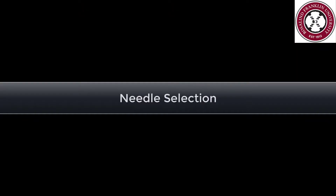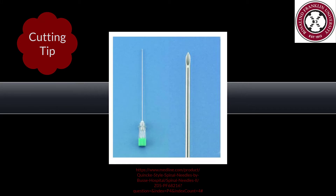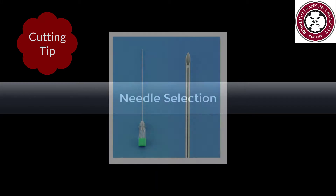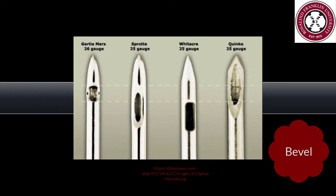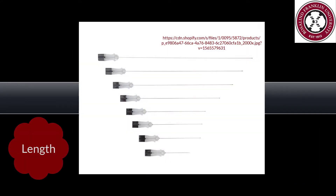Different spinal needles have different benefits. A non-cutting tip has less of a chance of post-dural puncture headache. A cutting tip requires less force. Make note of your bevel location so you have all of it in the intrathecal space. Choose the correct length for your patient's body type.